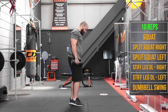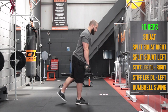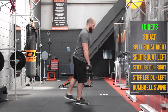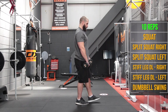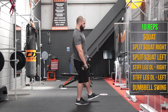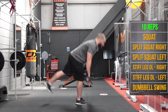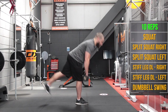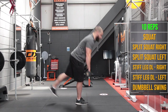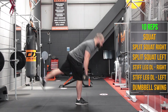Now we're going to do a single leg stiff leg deadlift. Pop the right foot on the ground — your balance might be a little off here, don't let that bother you, just try and keep it up the best you can. Lift the left foot one inch off the ground, tilt forward from the hips, straighten out the leg behind us and don't touch the foot off the floor.